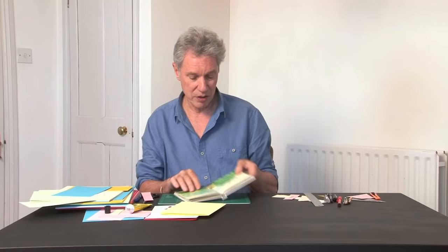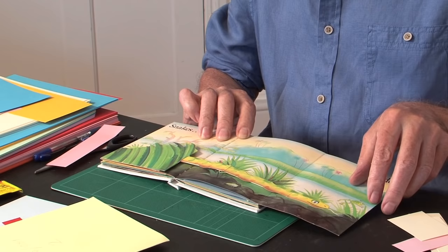I'll just show you one more example of the mechanism. This is the most simple — this is Worm's Wiggle by David Pelham. And as you open this page, it pulls the snake right across.